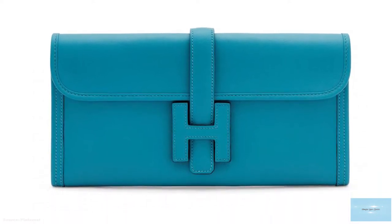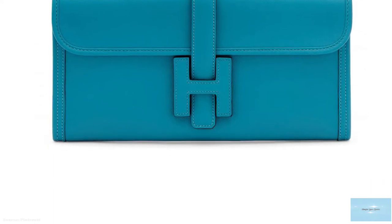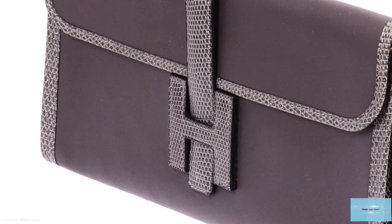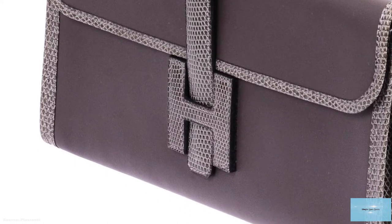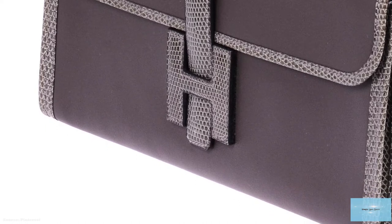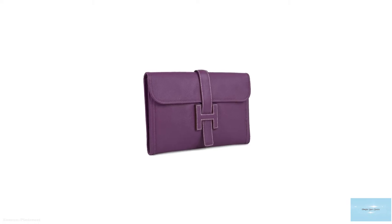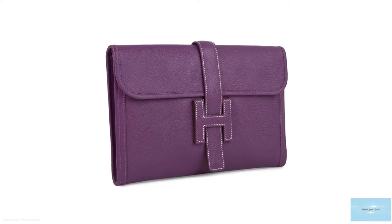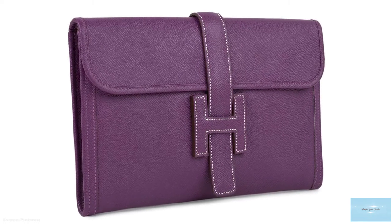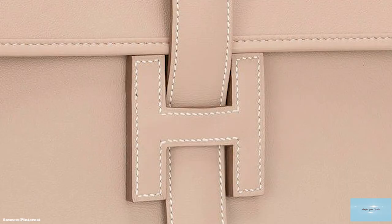The Hermes Gige Clutch has previously been available in five different sizes, but today it seems only the Gige Elan 29 is offered by Hermes. The Gige Elan 29 and the Gige Elan 35 have a more rectangular silhouette, whilst the non-Elan Gige — the PM 29, the GM 34cm — have a more squarish silhouette, and there is also the mini of 20cm.